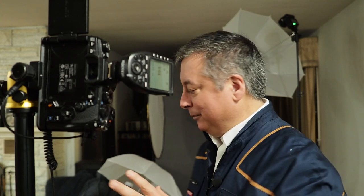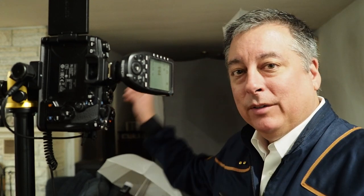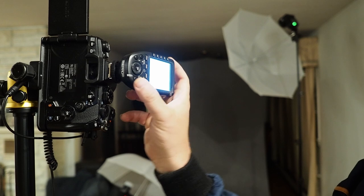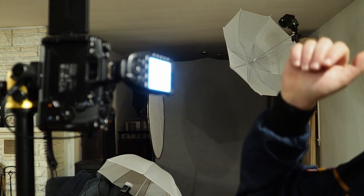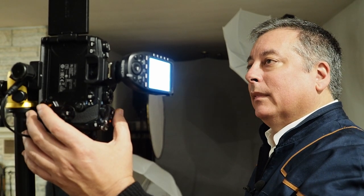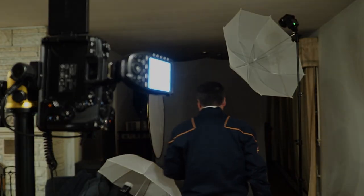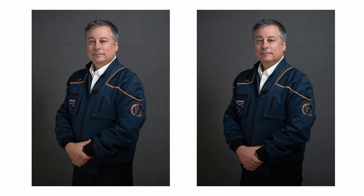Now let's add the fill light. The fill light should be about half the power of the key light, so instead of 1/64th I'm going to set it to 1/32nd power. That's not bad — but I'm going to turn it down just a third of a stop. I feel like there's just a little too much light coming up under my chin, partially from my white collar. We're now at 1/64th plus 0.7. That's better — I like how it filled in the lighting at the bottom. The light still falls off nicely.